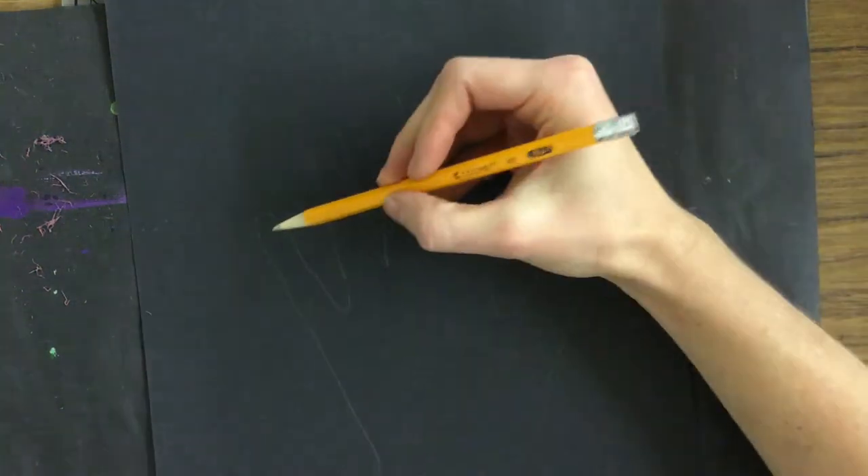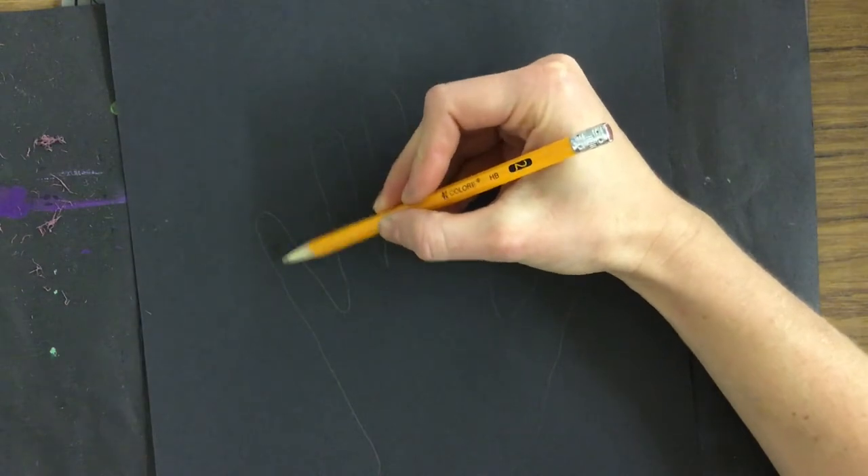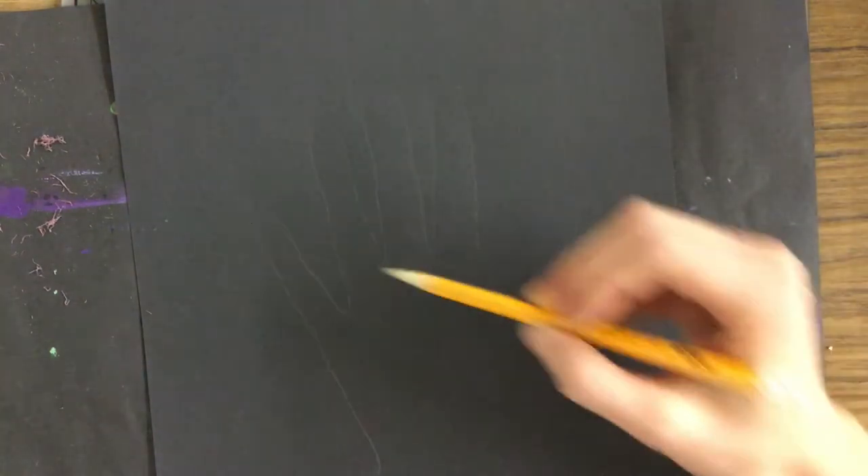Now if you're happy with that hand tracing, the next step is to take your pencil and draw in all the bones on your hand. We just learned about the different bones of the hand, so I'm going to draw three phalanges in each finger, except for my thumb which only has two.